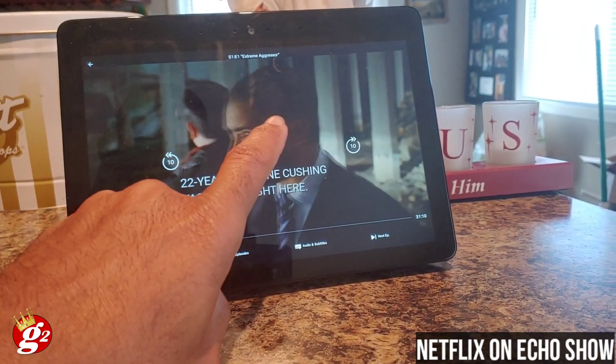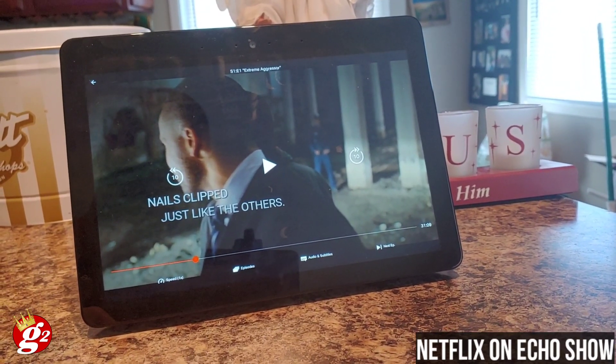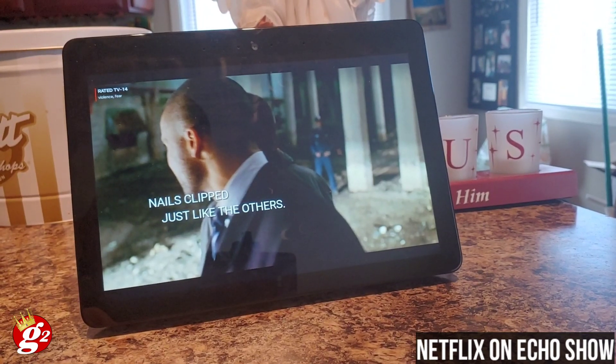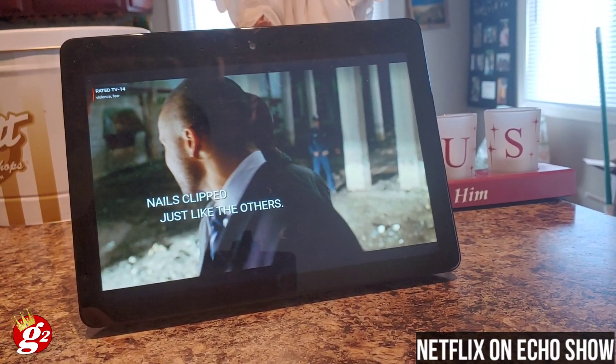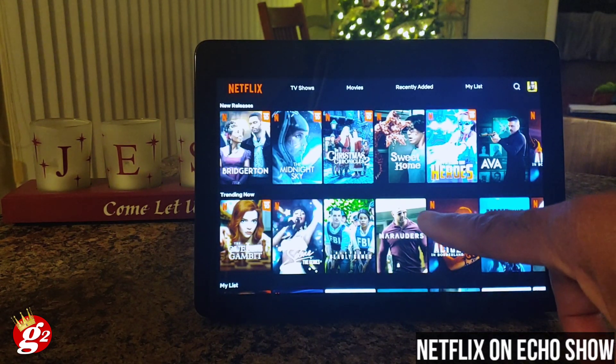Now, a word of advice: when you first do this, you may have to restart your Echo device to make sure the voice commands kick in properly. When I first set this up, Alexa would only respond to the command to open Netflix.